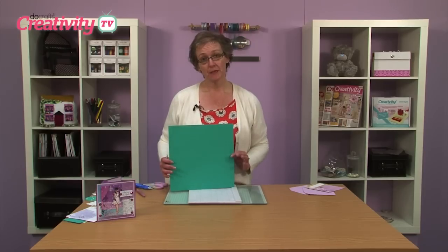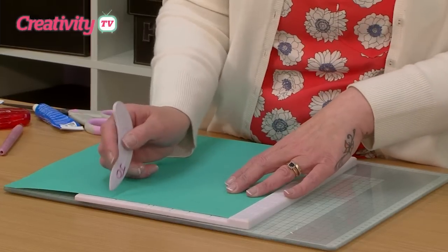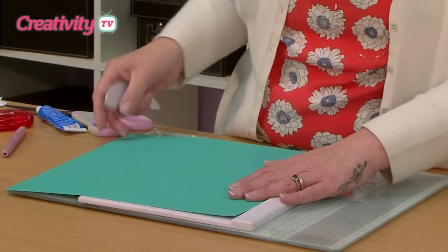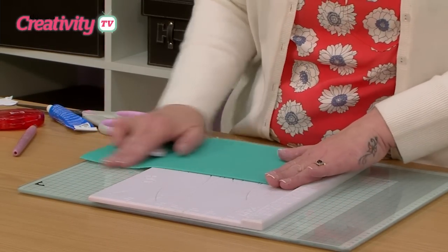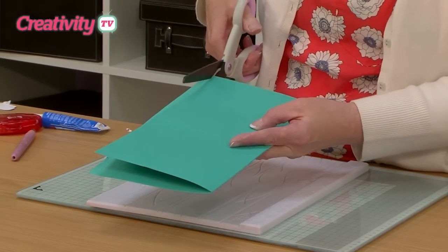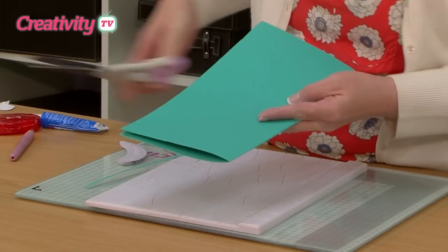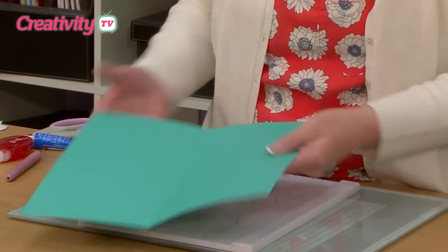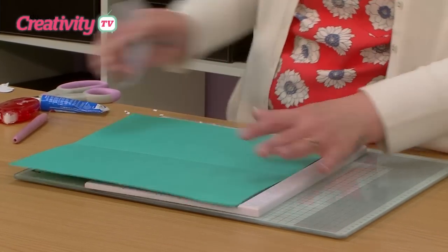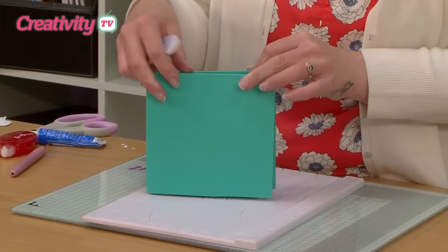So to create our card I've taken a piece of 12x12 cardstock and I'm going to place it onto our multi scoreboard and I'm going to use line 6 to create a large square card. You can then turn it over and trim off this extra little lip. Now if we place it back on our scoreboard and score line 6 again, you can fold it in half to create a square card.